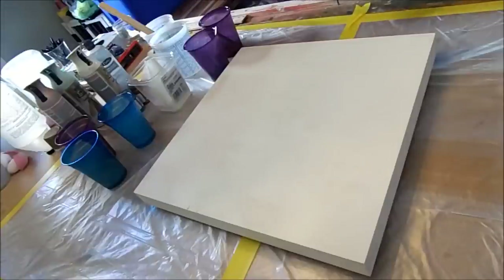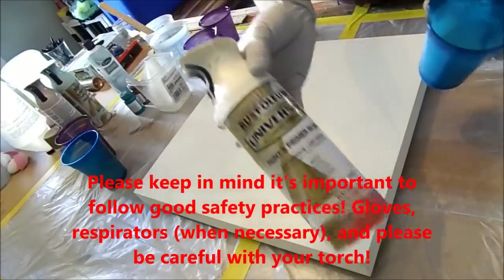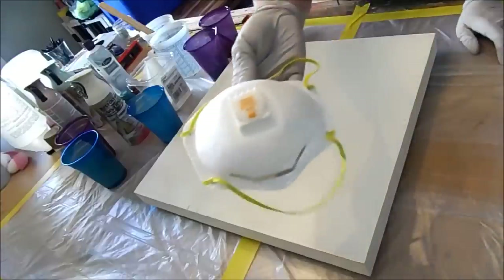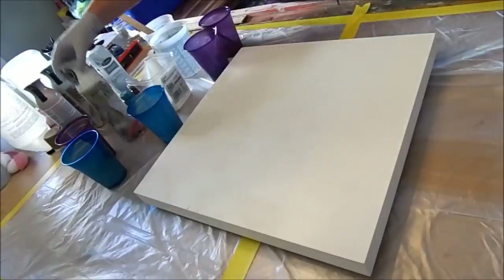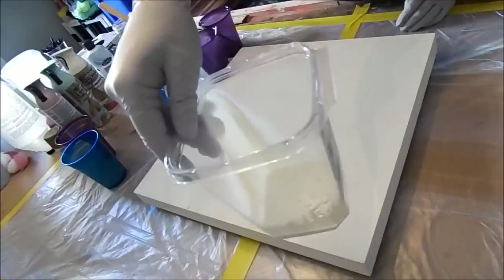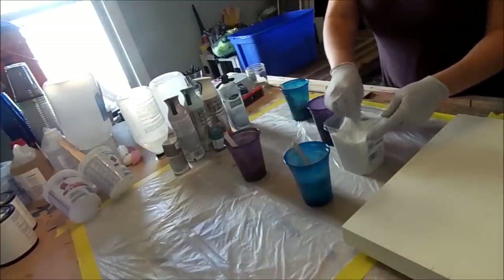I've gone outside and sprayed each of the spray paints into individual cups. For safety's sake, you should always wear at least a dust mask when doing that. I went ahead and pre-did it to keep the video short. I put my white in my biggest container because I'm going to use the most of it. Now give all of your paint and resin mixtures a good stir until they're consistent throughout.